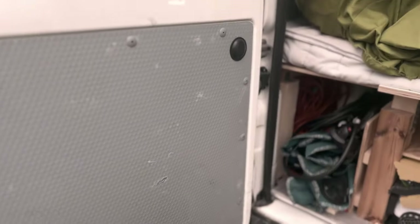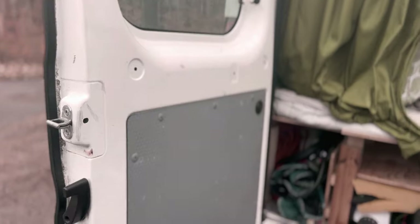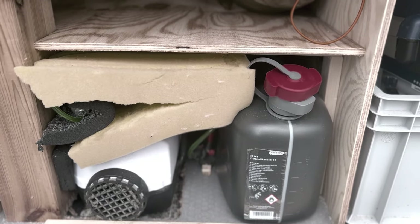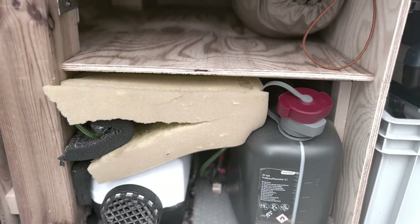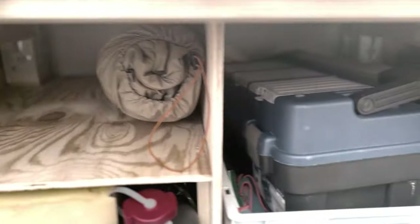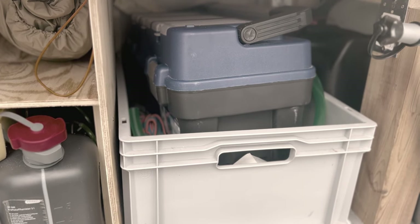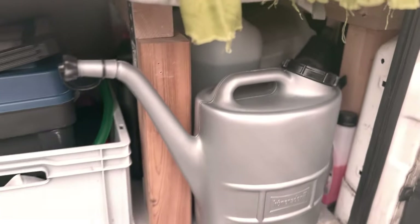Hier hinten wird alles noch anders gemacht – das wird auch verkleidet und die Seiten werden noch gefilzt, das kommt wirklich erst zum Schluss. Hier ist unser Krimskrams drin: Stühle, Stromkabel, Verlängerungskabel. Hier ist unsere China-Standheizung, die betreiben wir mit einem Kanister – kann man jederzeit rausmachen. Staufach, Staufach – die Kiste können wir auch von drin rausziehen, da haben wir meistens Klamotten drin. Und hier drüben: Kanister, Wasser – alles was man so braucht.